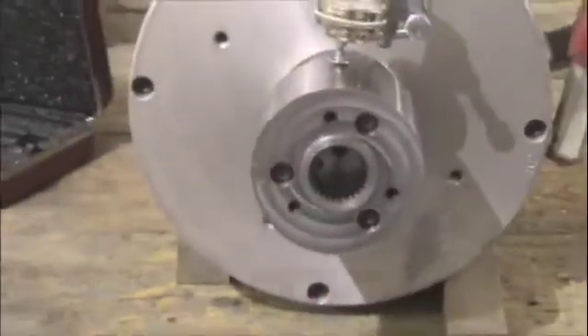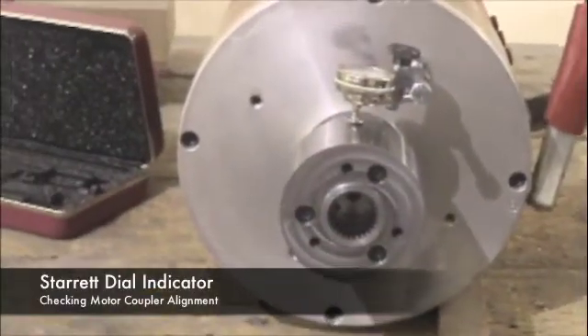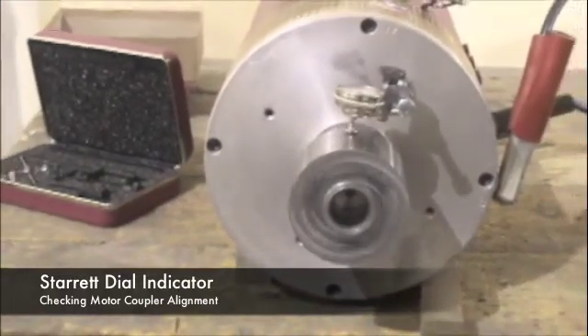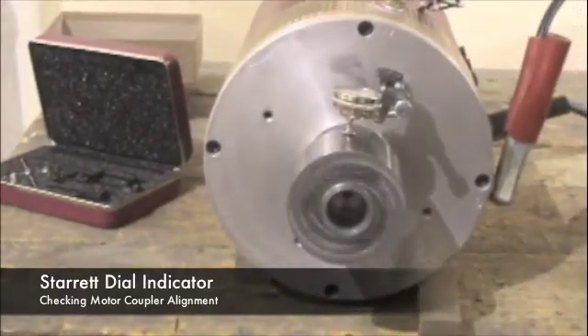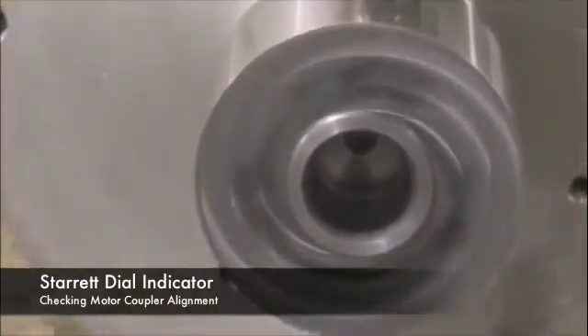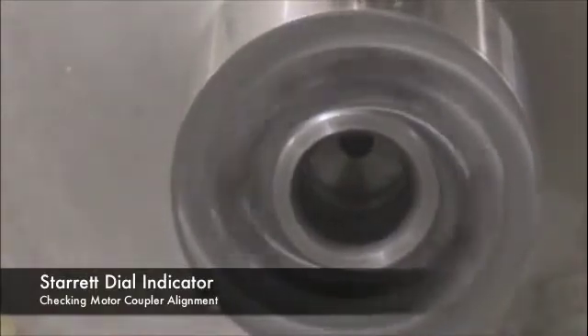After the machine runs the stock, we test it for accuracy. We put it on a motor and spin it at low RPMs, and we test it with a Starrett dial indicator. The Starrett dial indicator is placed on top of the coupler and we test for runout.